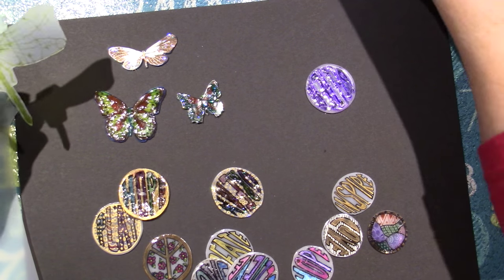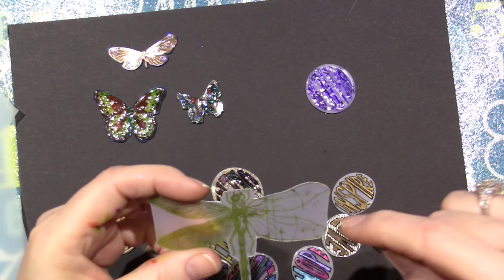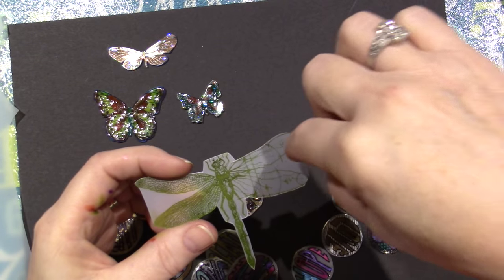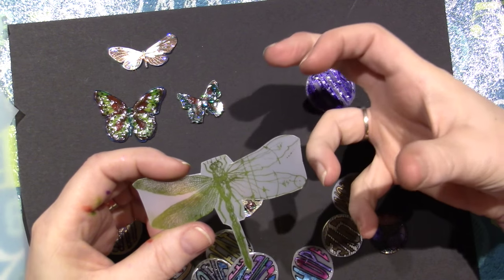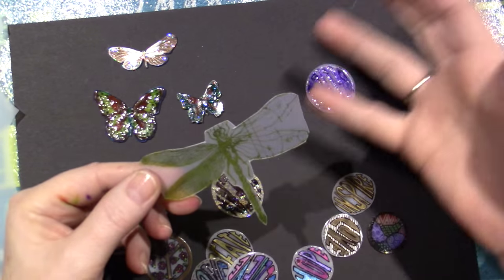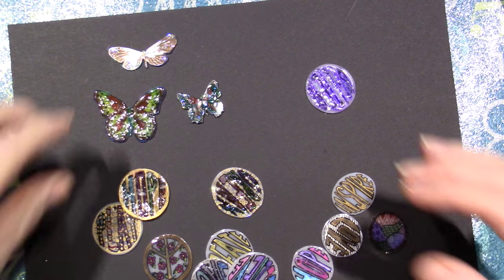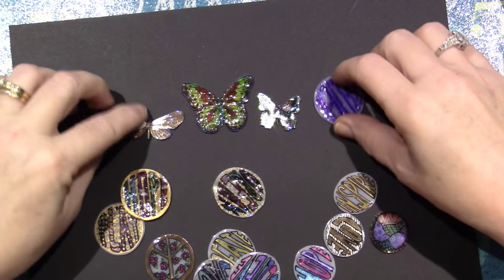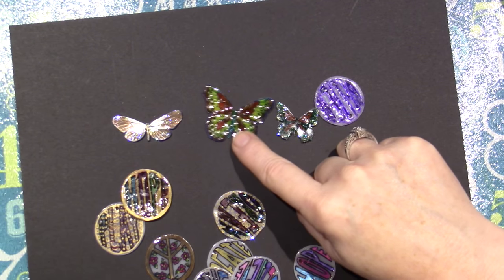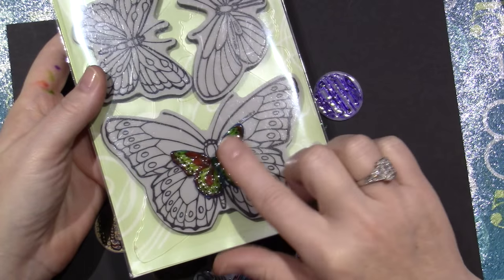My other one didn't turn out as well because I cut everything out, and when you do that, sometimes it'll curl up and touch the other part and melt together. So I thought I'd leave this in one big piece as best I could. This butterfly right here was that size — that's how much it shrinks.